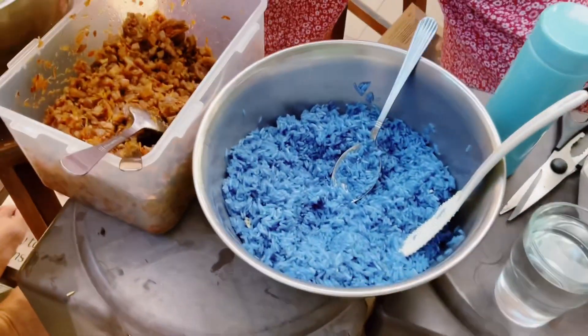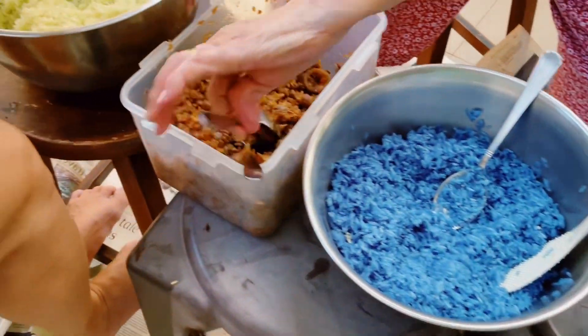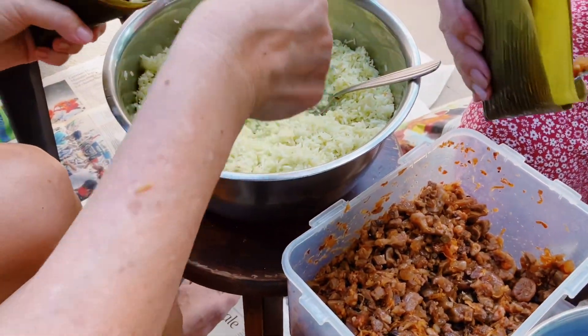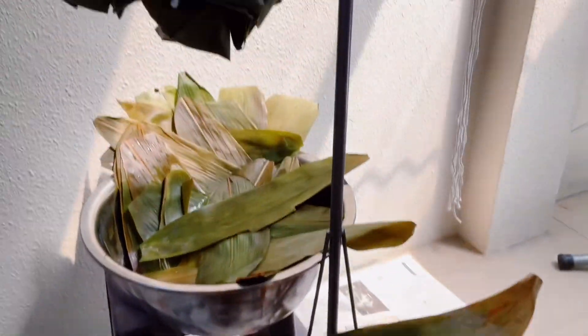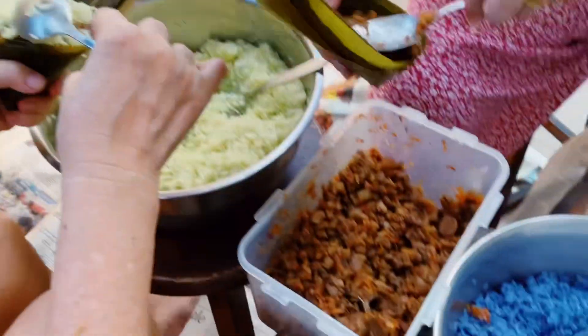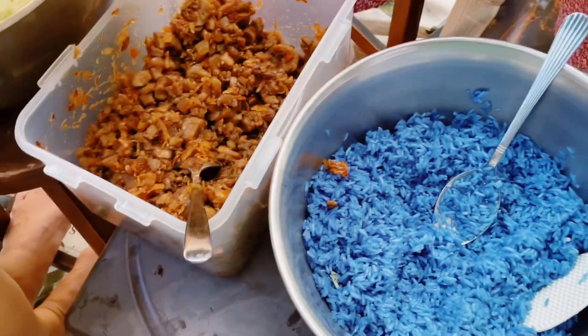So we have blue pea rice and some meat. We also have pandan juice rice and the leaves. This is what we have made so far. We have another batch that we made just now, but anyways.